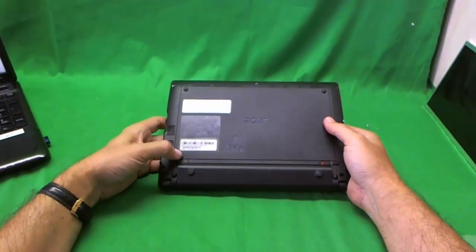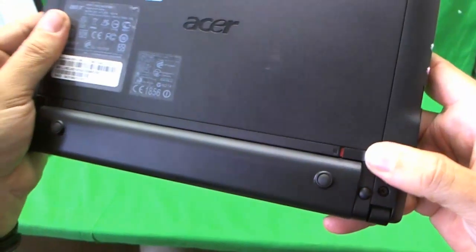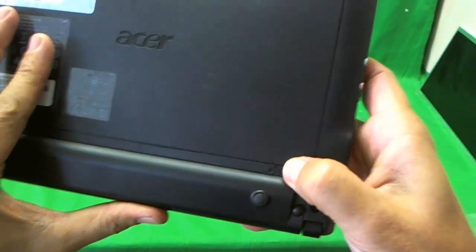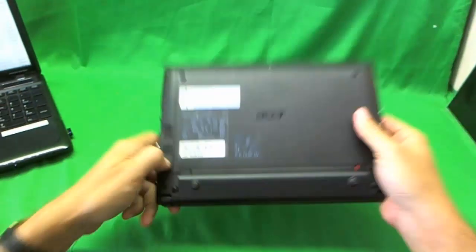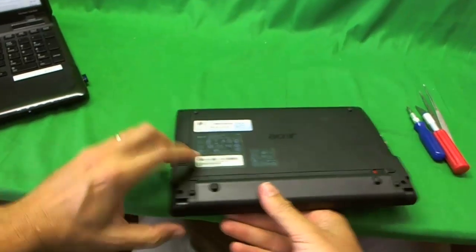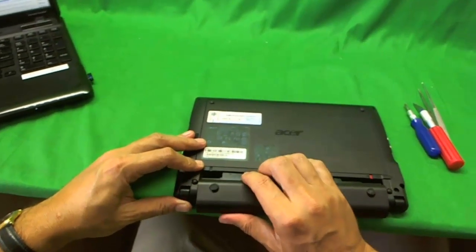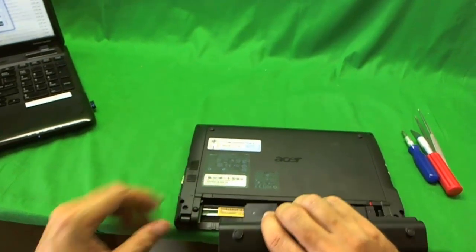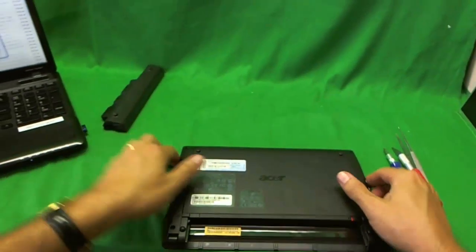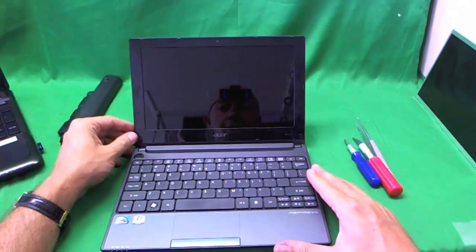Before we do anything, we need to remove the battery. To unlock it, make sure the red part is showing on the lever — right now it's locked. Then unlock it. You have to slide the lever and pull out the battery. It can be a little tricky sometimes; you have to slide the lever and pull out the battery. Now that the battery is out, we can get to the screen.